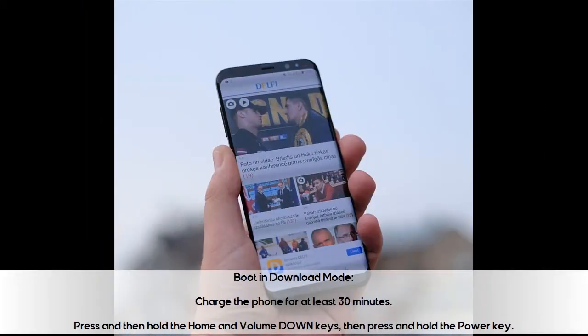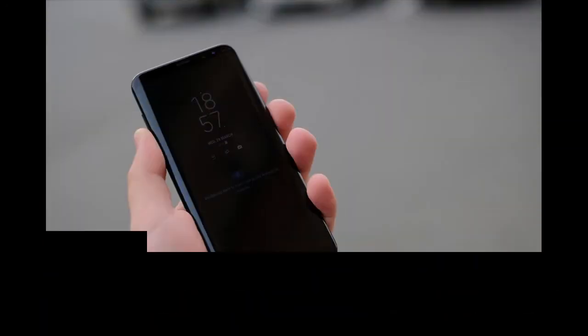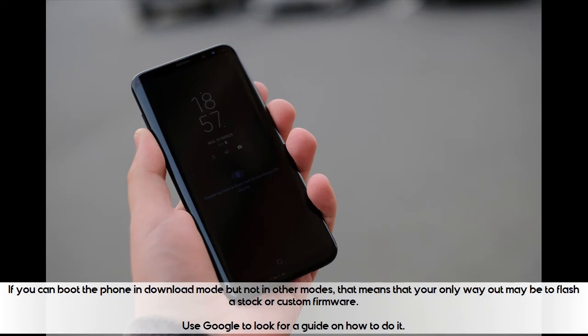Boot in download mode: Charge the phone for at least 30 minutes. Press and then hold the home and volume down keys, then press and hold the power key. When the Samsung Galaxy S8 logo shows on the screen, release the power key but continue holding the home and volume down keys. Wait until the download screen appears. If you can boot the phone in download mode but not in other modes, that means your only way out may be to flash a stock or custom firmware. Use Google to look for a guide on how to do it.